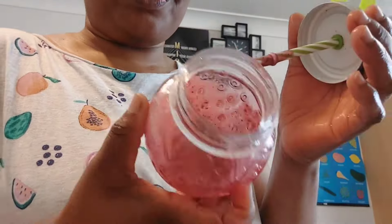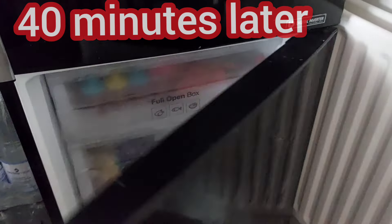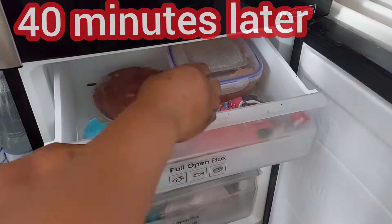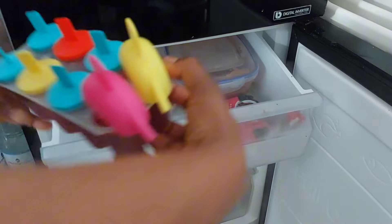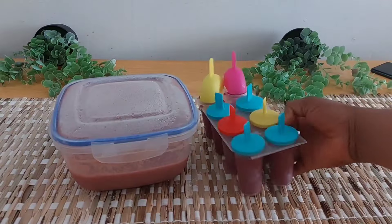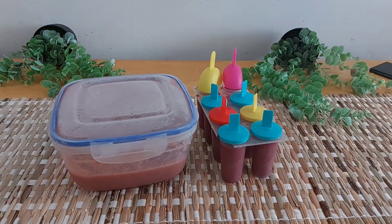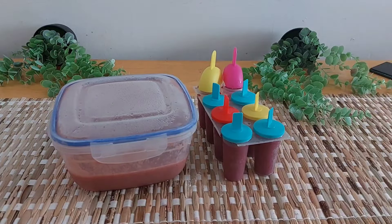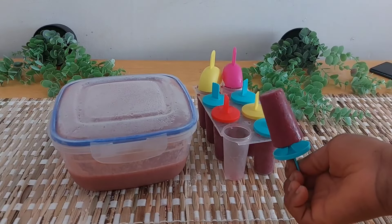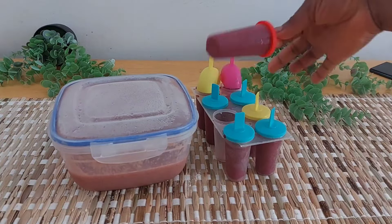It is very, very sweet — kids love this a lot. 40 minutes later, everything is ready! This is the first one. I cooled it down by adding warm water to the bowl and pouring it inside to help it come out. And that is it, guys — this is really good!